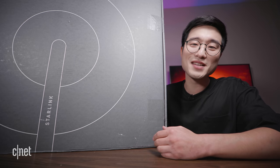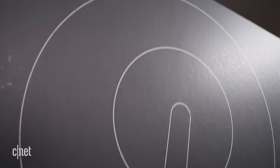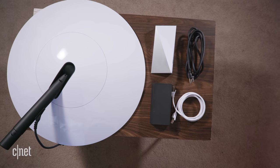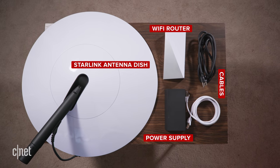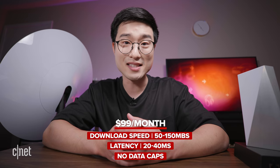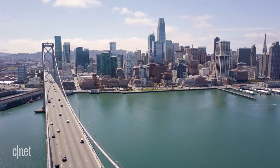Pretty much, it's internet from the sky — you might know it as satellite internet. The $499 starter kit comes with an antenna dish, Wi-Fi router, power supply, cables, and a mounting tripod. For $99 a month you can expect data speeds anywhere between 50 to 150 megabits a second at low latency, and the kicker — no data caps.